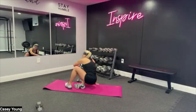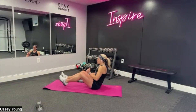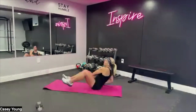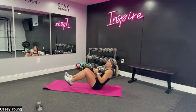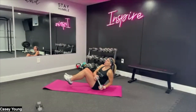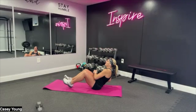Feet up off the mat if you're capable, otherwise keep them on the floor. Lean it back. We're going to go about two to three minutes of core and then we'll start into our HIIT series. Breathe. Side to side, slow and controlled — get those feet up off the mat if you can. Good work, and breathe.